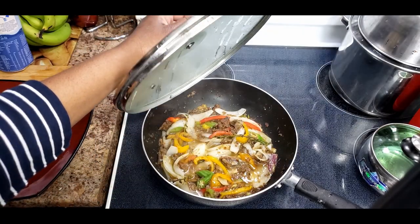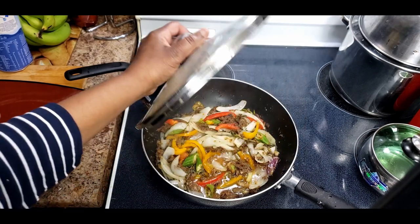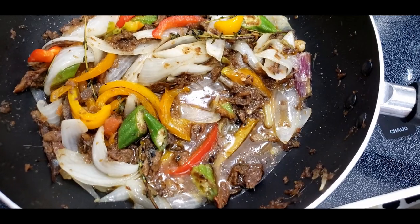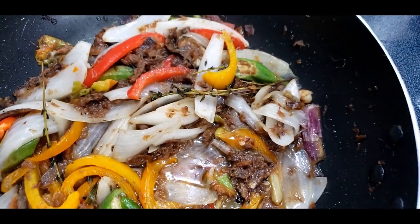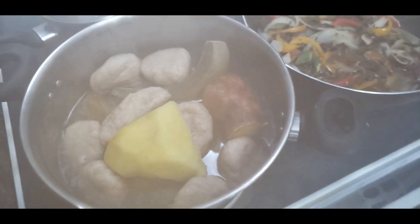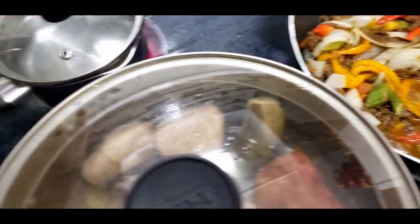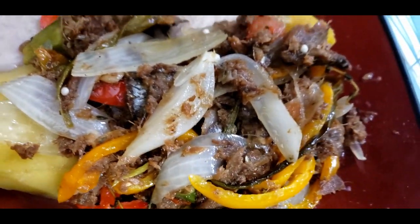I did not use the all-purpose seasoning because it was salty enough - I only used the herring, black pepper, and cayenne pepper. I'm going to serve it with yellow yam, sweet potato in the skin, banana in the skin, all steamed, and dumpling. Over here I have water boiling to make tea. There it is, guys - it's time for me to taste.